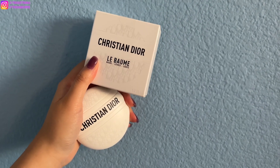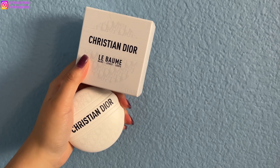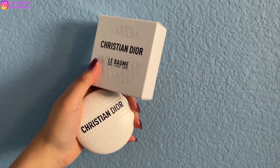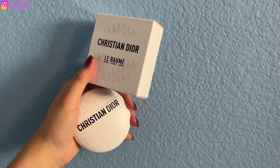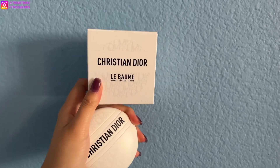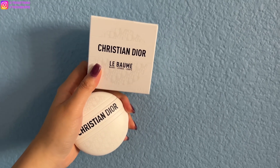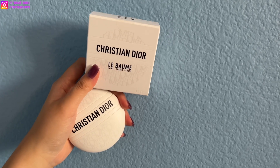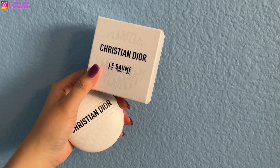I'll try it for a week, using it mainly in the morning and at nighttime before I go to bed, and see if my hands are smoother. I'll mainly use it on my hands and elbows and see if there's any difference. This Le Balm is $60 USD. You can purchase it on the Dior website or from Bergdorf Goodman, or from my SA Juan — he's from New York, I'll link his Instagram down below.